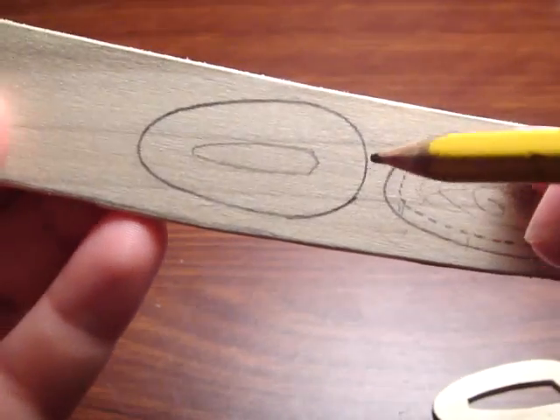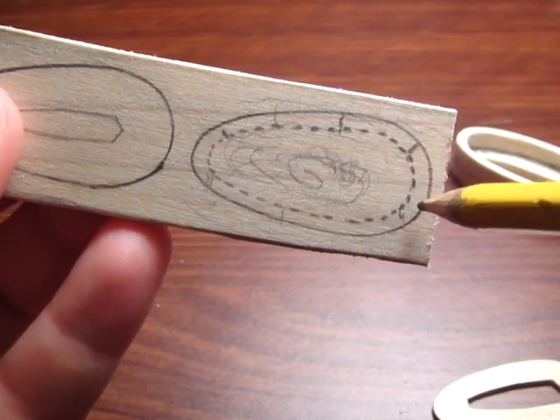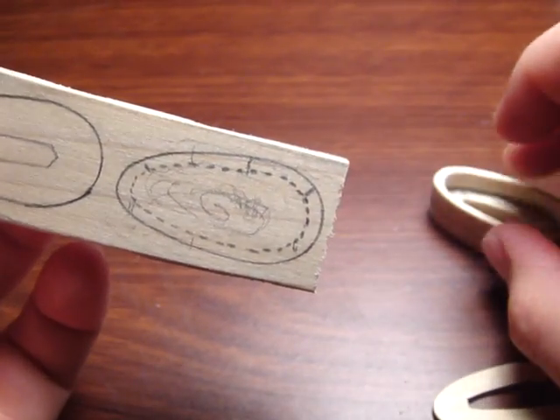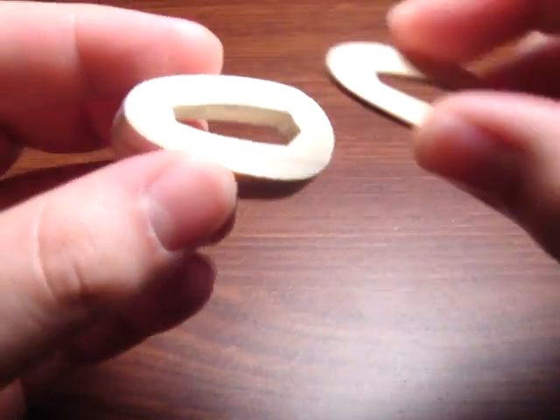So that's pretty much it. Once you've got this top piece — essentially a thick Tsuba — and you've got the inside part cut out, you can just glue them together. Just make sure that they match and line up with your bottom Tsuba.